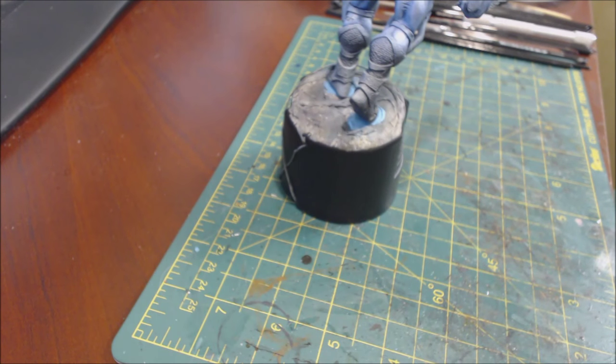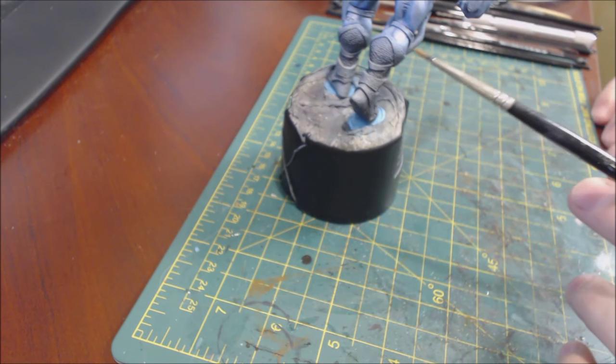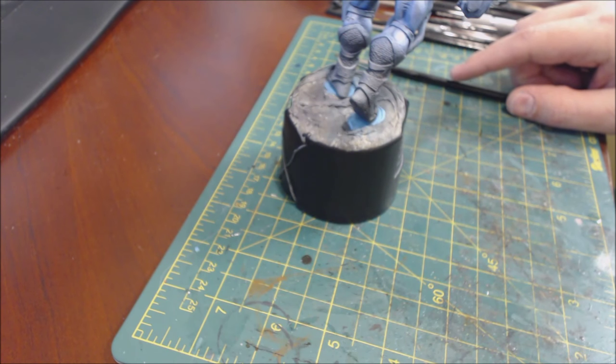Welcome to another hobby cheating video. Today I wanted to talk about metallics, particularly steel - maybe one of the most common things painted if you take the sum total of all miniatures, because armor tends to be steel, weapons tend to be steel, chainmail just shows up everywhere. This figure is going to be the focus of what we talk about - we're going to paint the chainmail on his legs.